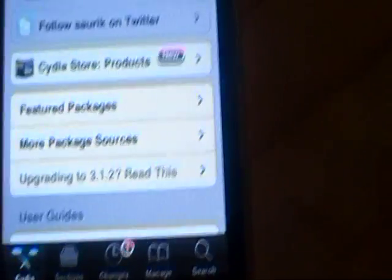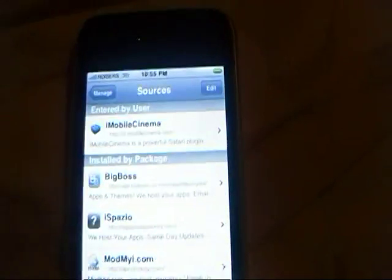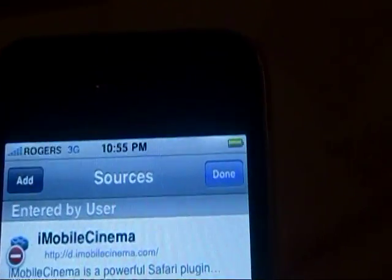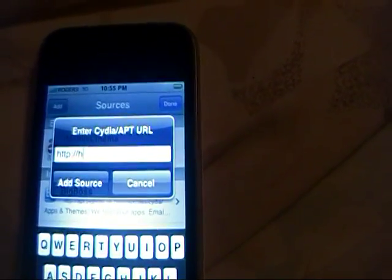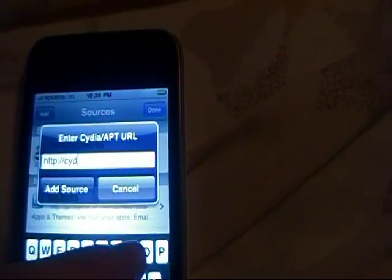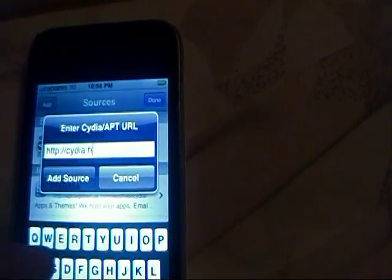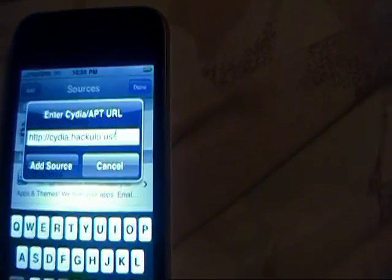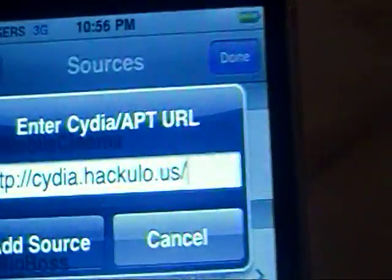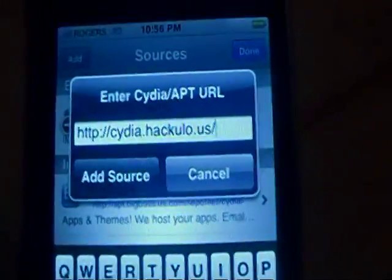Now I want you guys to go to the Manage section of Cydia. I'm going to get you guys to add a source. Click on Sources, then click Edit in the top right-hand corner, and then click Add in the top left-hand corner. Now I want you guys to type in this URL: cydia.hackulo.us forward slash. So it should look just like this - cydia.hackulo.us forward slash - and then click Add Source.